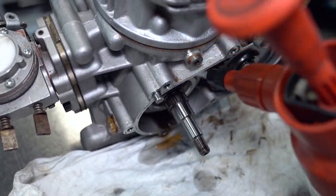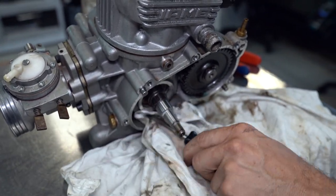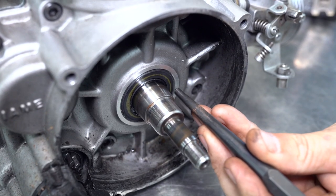Now that you've got the seal removed, it's time to clean up any of the swarf using some degreaser and a rag, and then we're ready to reinstall the new crank seal. And it's the same for the other side.